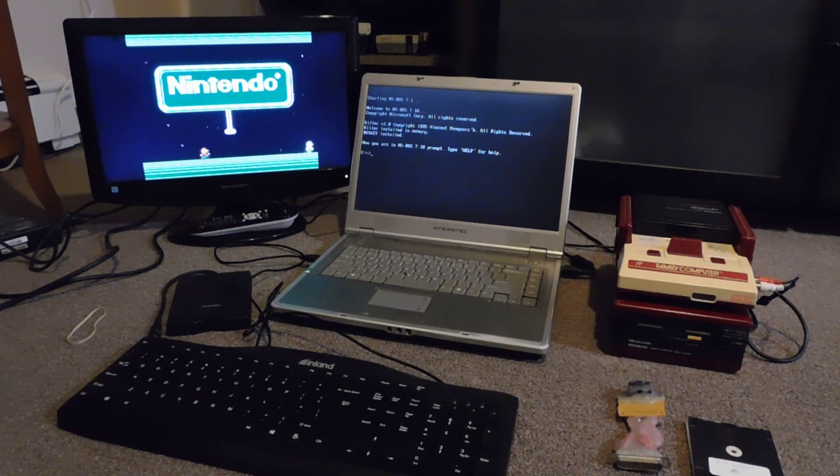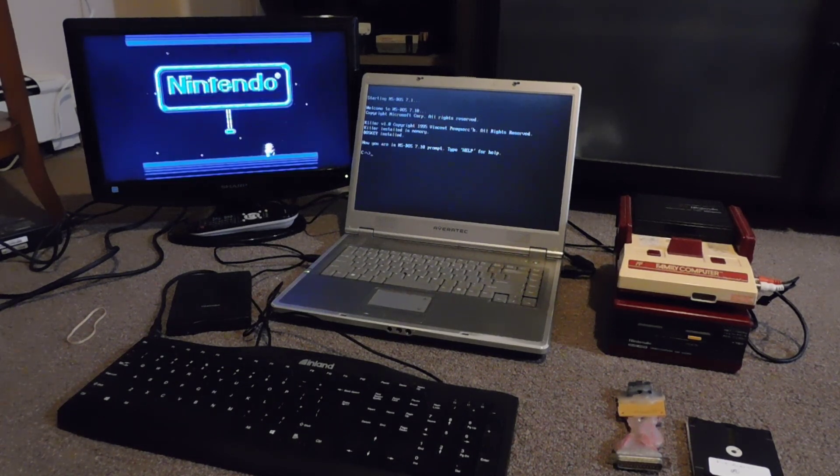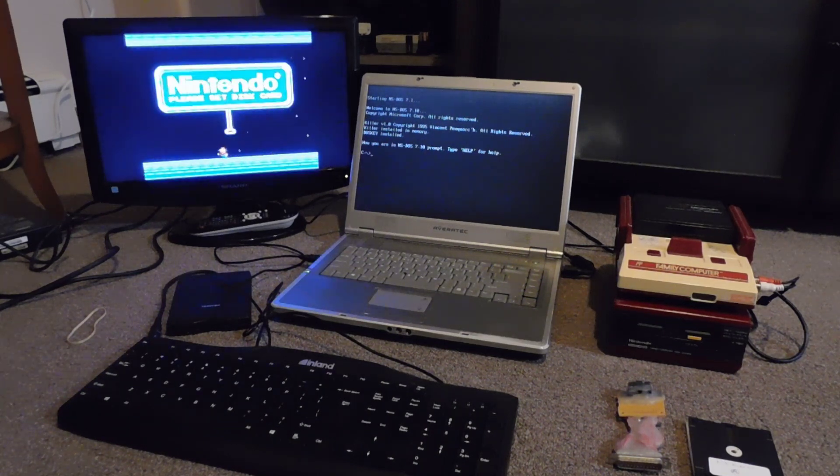Fix It Friday — the Famicom Disk System, which you can see right over here. The Famicom Disk System was an add-on made for the Famicom — that's the Japanese version of the original Nintendo Entertainment System. A lot of Americans don't know this, but some of the best games from the NES actually started their life on the Disk System.